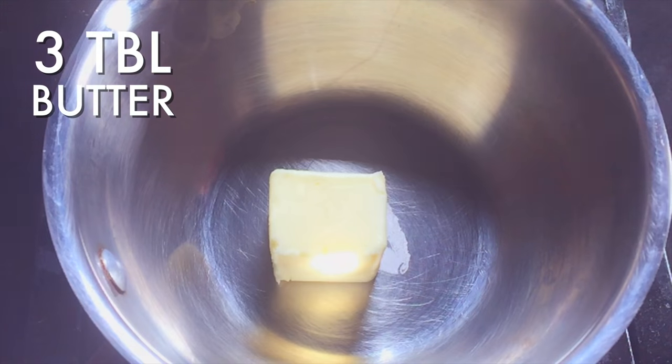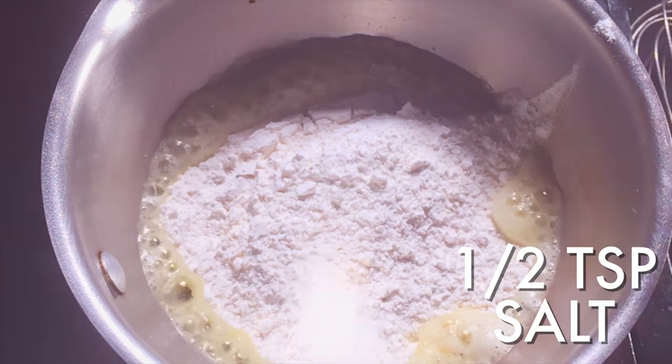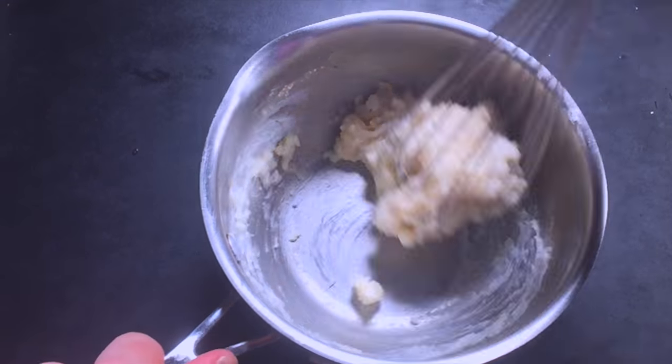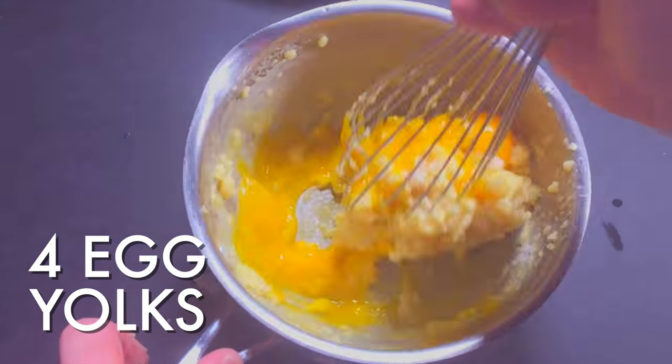For your cake, melt butter in a small saucepan. Add cake flour and salt. Cook it for a few seconds, and then pour in your milk. Turn off the heat, stir it, and allow it to cool for five minutes. Then whisk in your egg and your egg yolks. Set it aside.